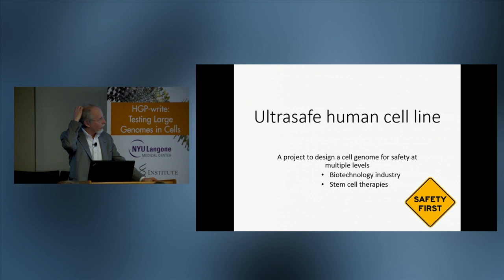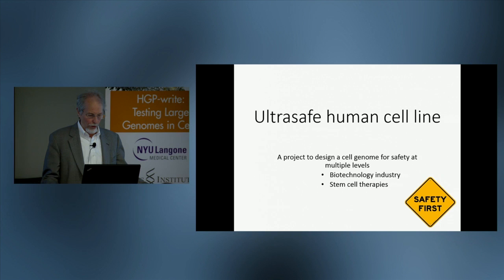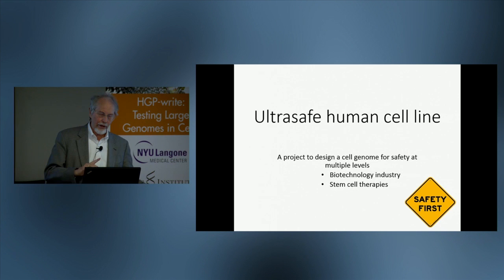The project we've talked the most about is what we like to call the ultra safe human cell line. The basic idea is to design a cellular genome for safety at multiple levels. We envision that such a cell line or cell lines could be used in biotechnology and in stem cell therapies.